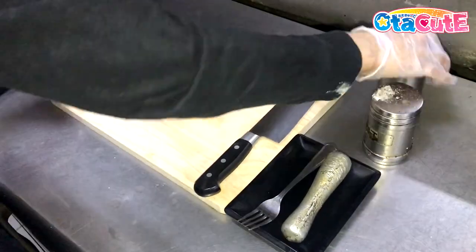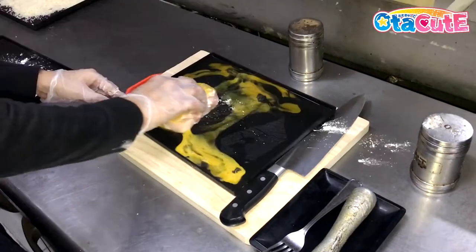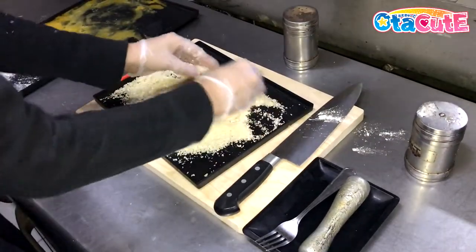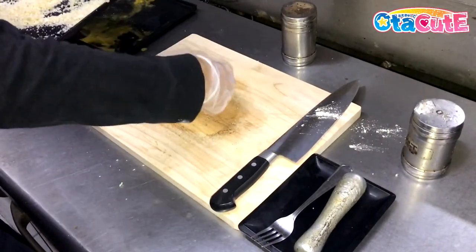Lightly season both sides with salt and pepper and move it to your breading mix. Cover it up with flour, then wrap it around with a beaten egg, then give it an even coating of breadcrumbs. Be sure it covers both sides of the cutlet.